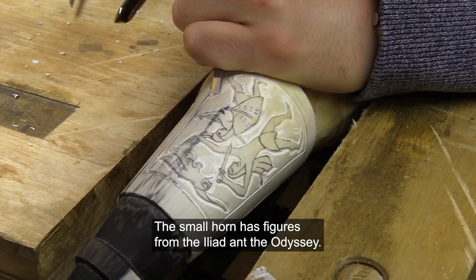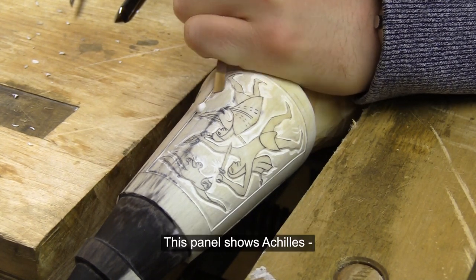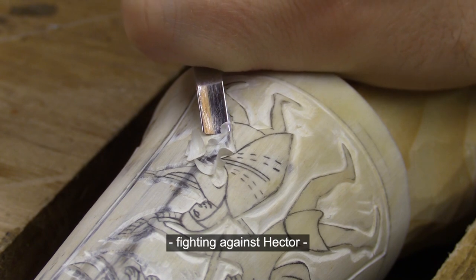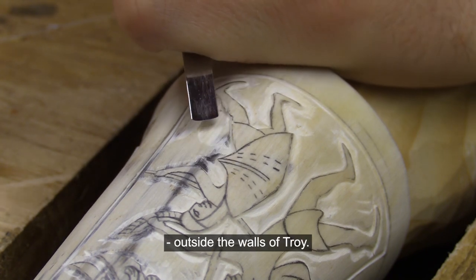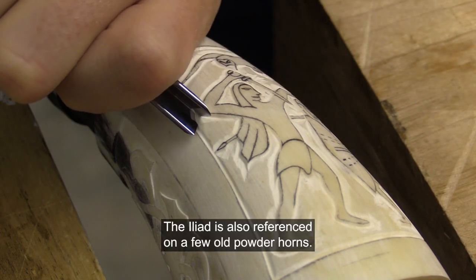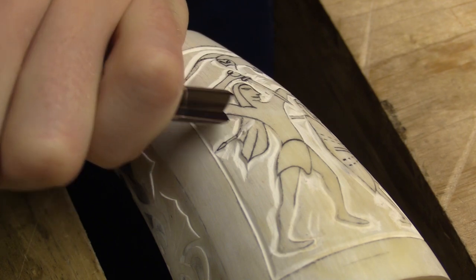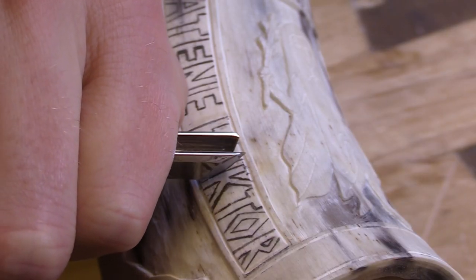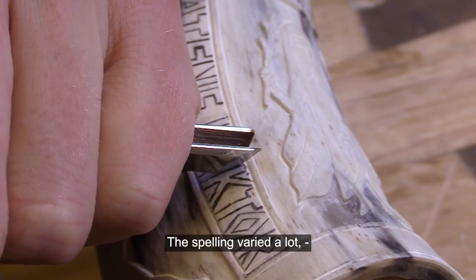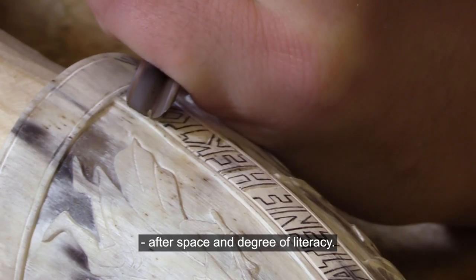The small horn has figures from the Iliad and the Odyssey. This panel shows Achilles fighting against Hector outside the walls of Troy. The Iliad is also referenced on a few of the older horns. The spelling could vary a lot, depending on space and the degree of literacy.